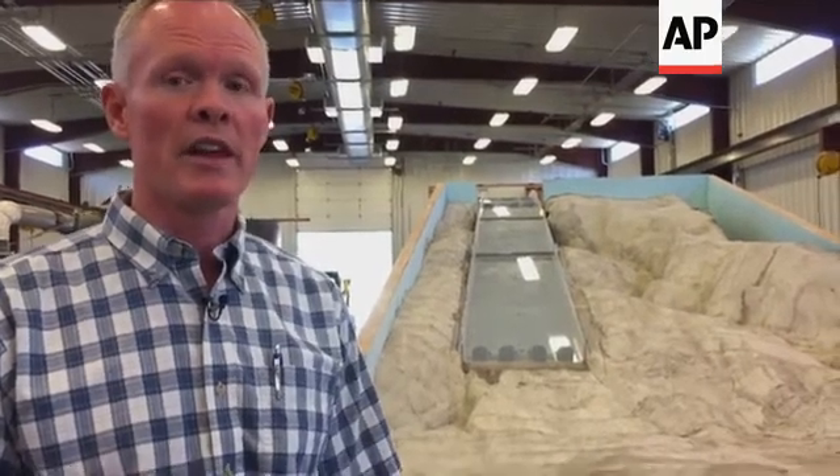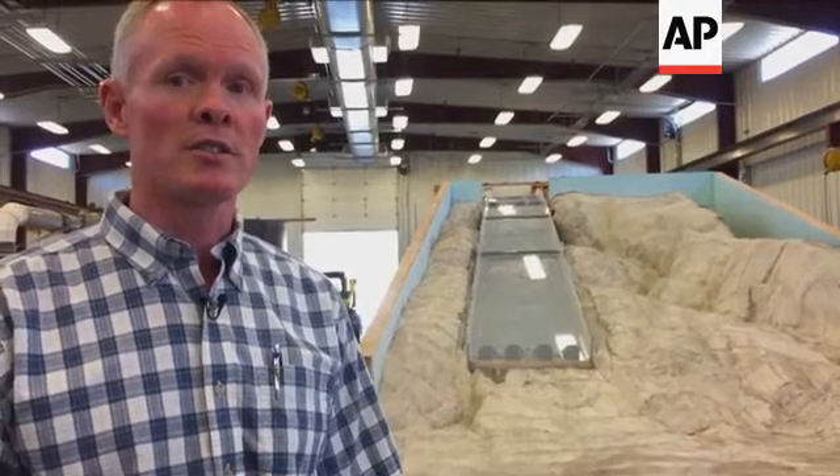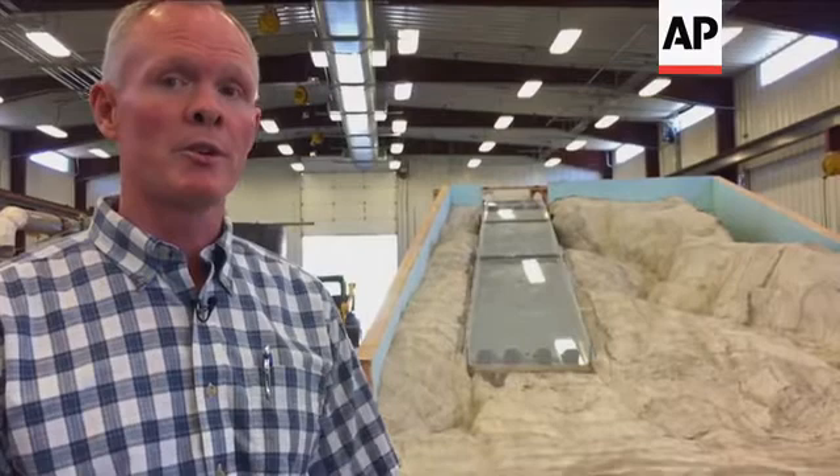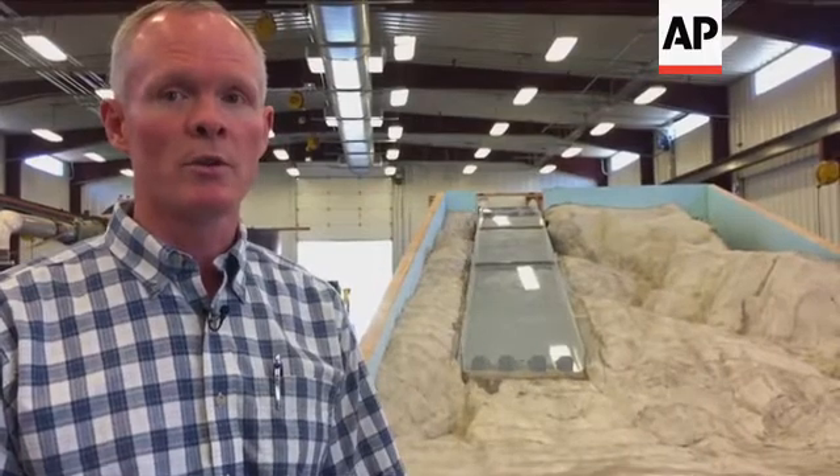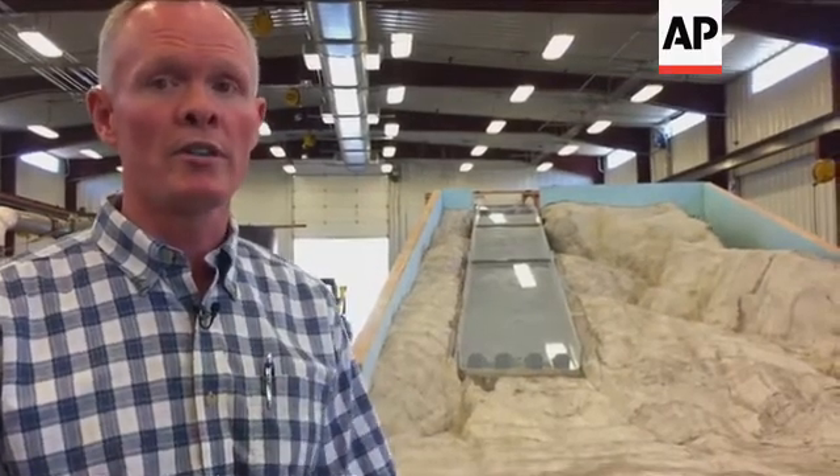We ran many tests on that to evaluate conditions and give engineers in California some idea of what to expect if they were unable to rebuild the spillway during this construction season. Behind us right now, what we've got is the spillway as it will be reconfigured after construction.